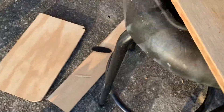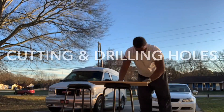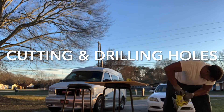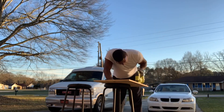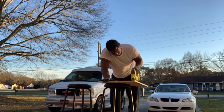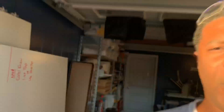I started seeing black particles come up and I was like, oh my gosh, I was cutting my stool. I'm going to tell you right now, there's nothing worse than starting a project and your tools aren't charged up. Drives me crazy.